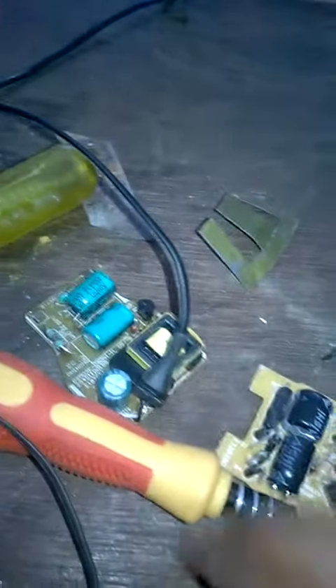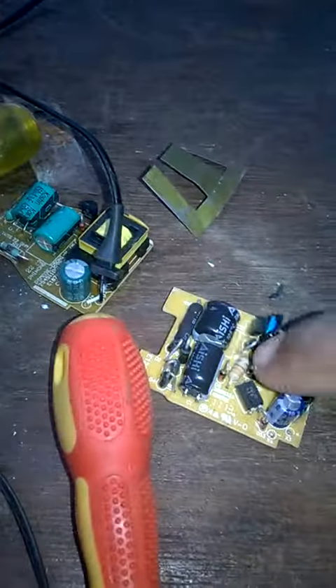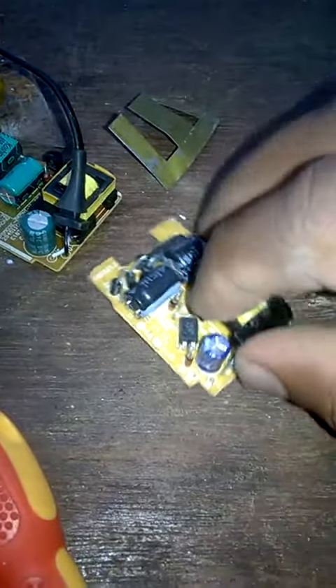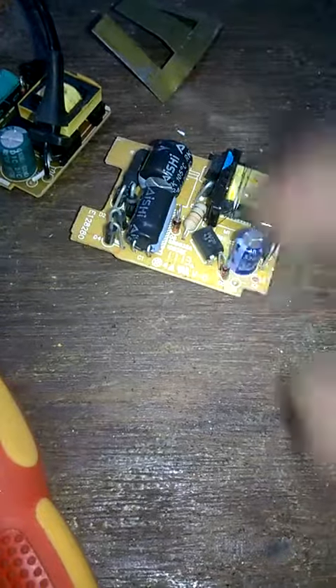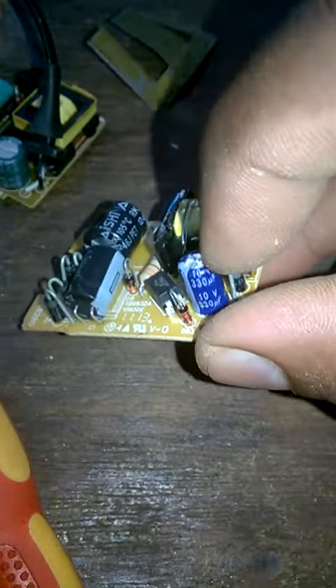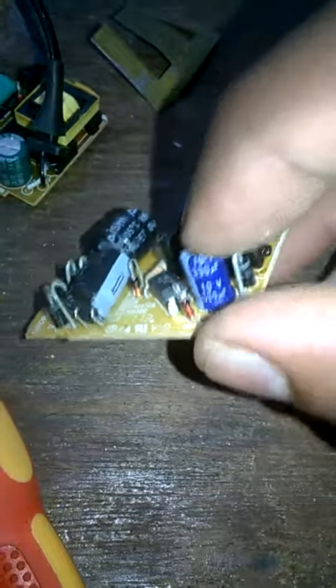Quality is fine. You can see the quality is fine. It won't be a high quality. This is a capacitor for 10 to 30 meters.